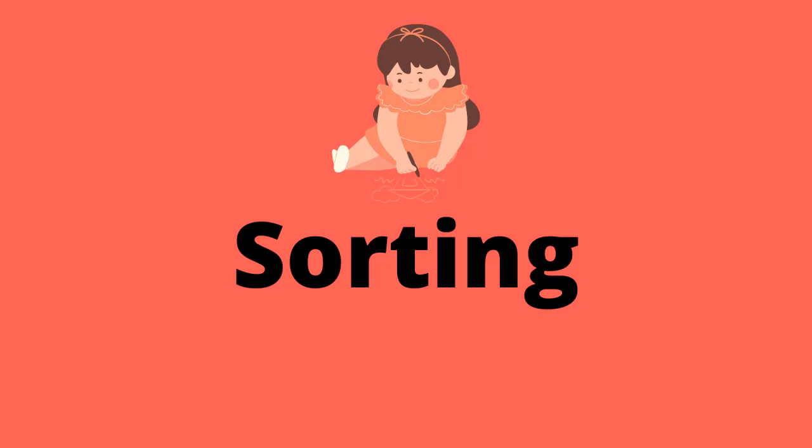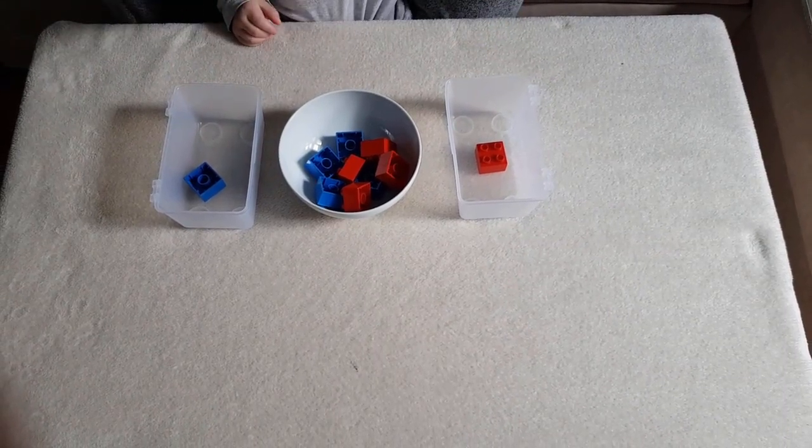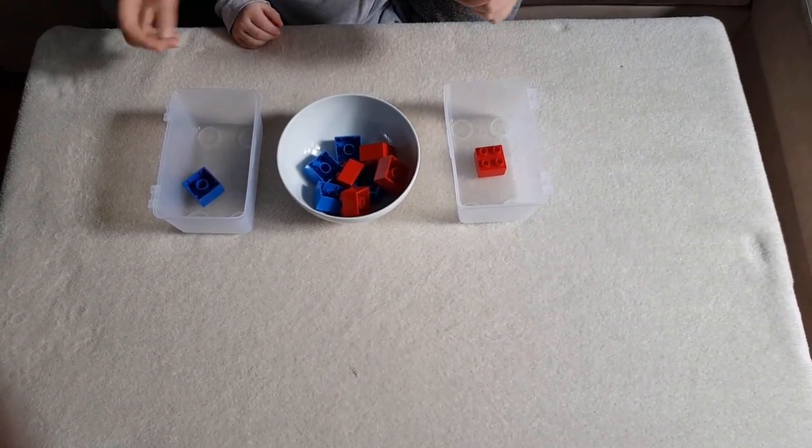Hello, today I'm going to talk about sorting. I have decided to split this video into two because there is so much to tell. In this video I'm going to talk about some easier sorting activities for toddlers.